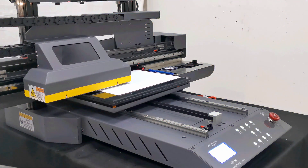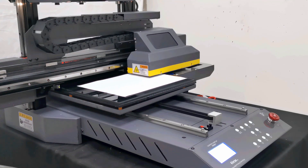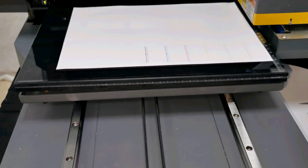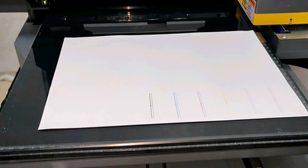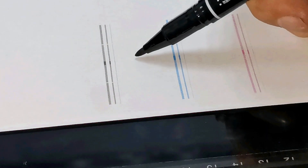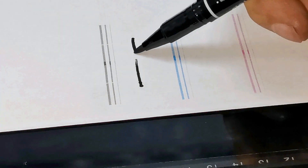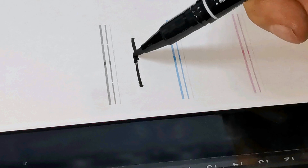So this is the vertical calibration print out. We can see there are some lines printed out. We must be sure the lines from the first print out and the second print out must be in the connection position — they must be connected together like this.